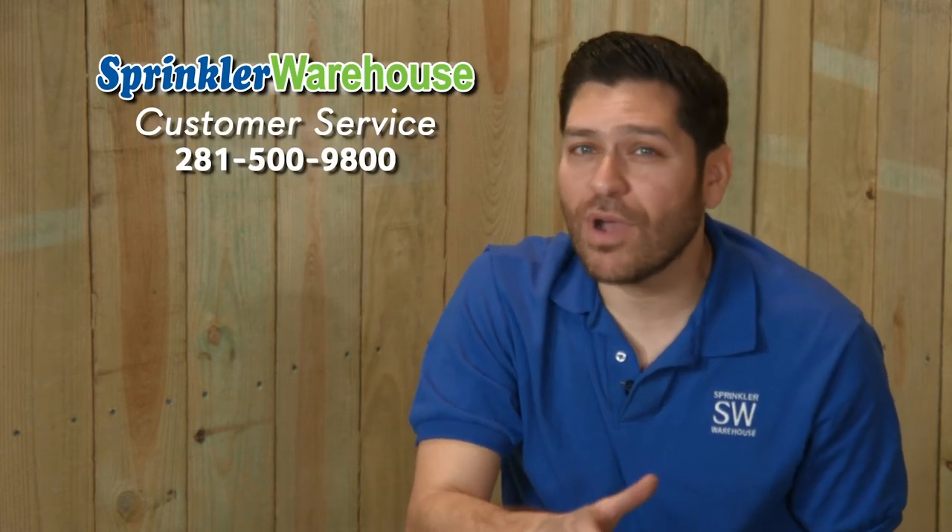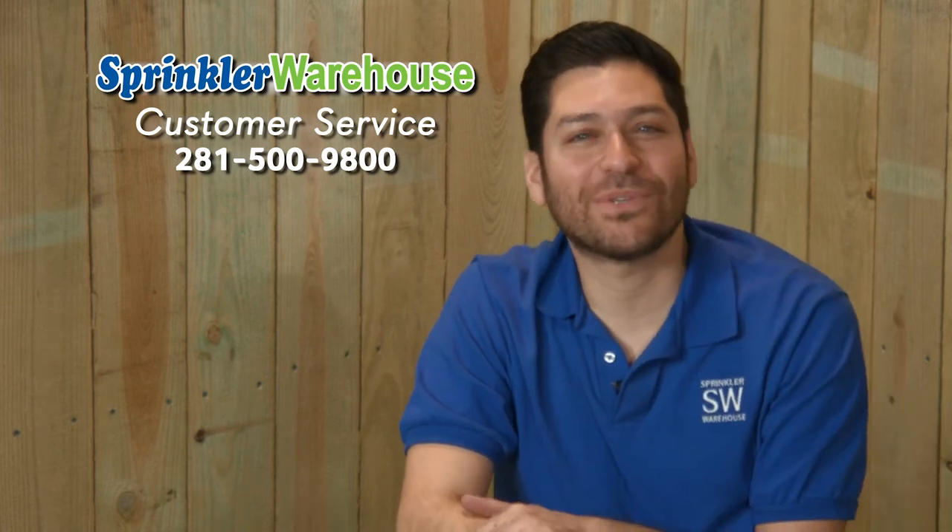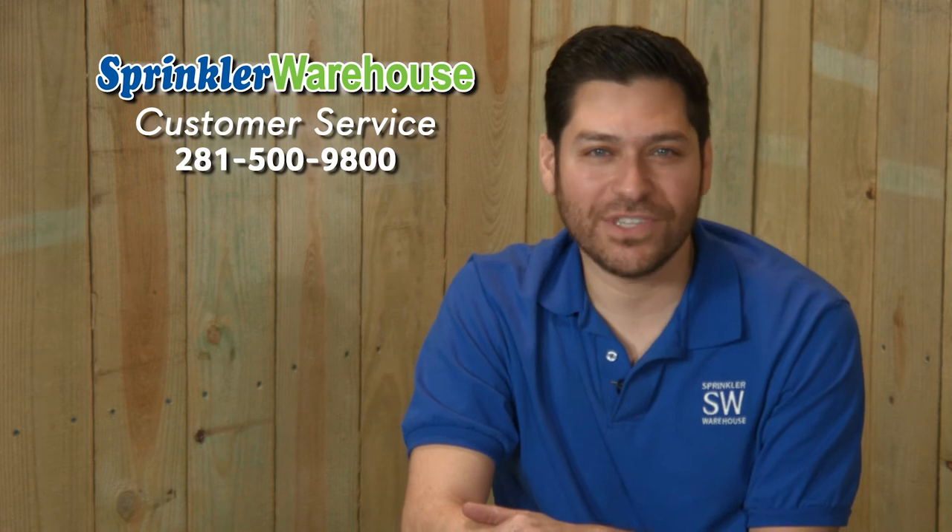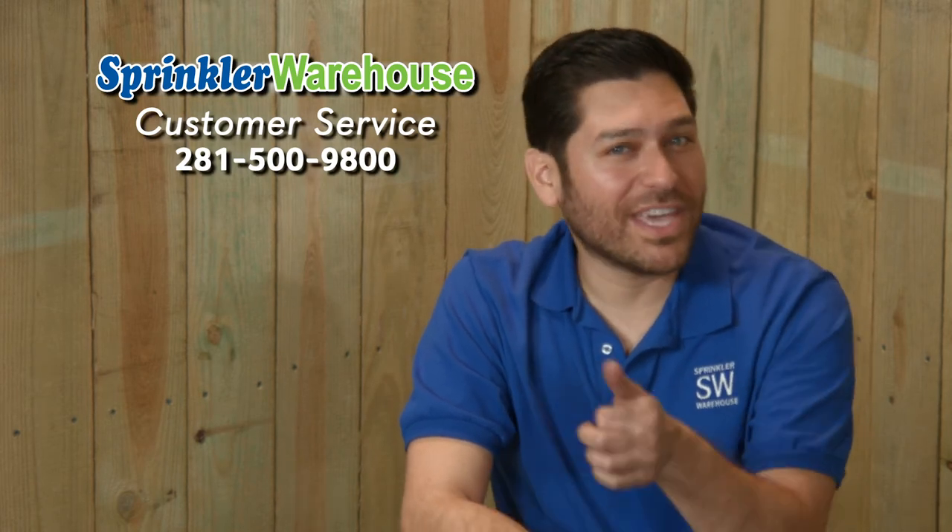Remember, Sprinkler Warehouse has everything you need to keep your irrigation systems up and running so your trees, lawn, flowerbeds, and gardens are lush and beautiful. And if you have any questions about our products, just call one of my buddies in the customer service department at 281-500-9800. They really know their stuff and they'll get you squared away.